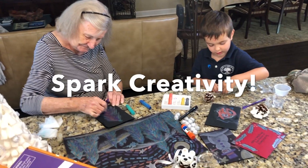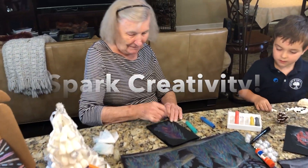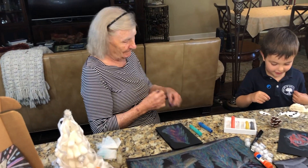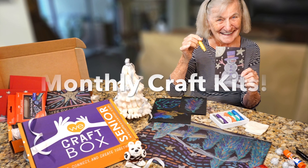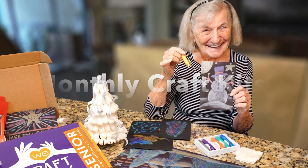Spark their creativity this holiday season with WeCraftBox Senior, a monthly prepared craft kit for adults of all ages delivered to their doorstep. Our mission is to deliver fun and creative activities to seniors.